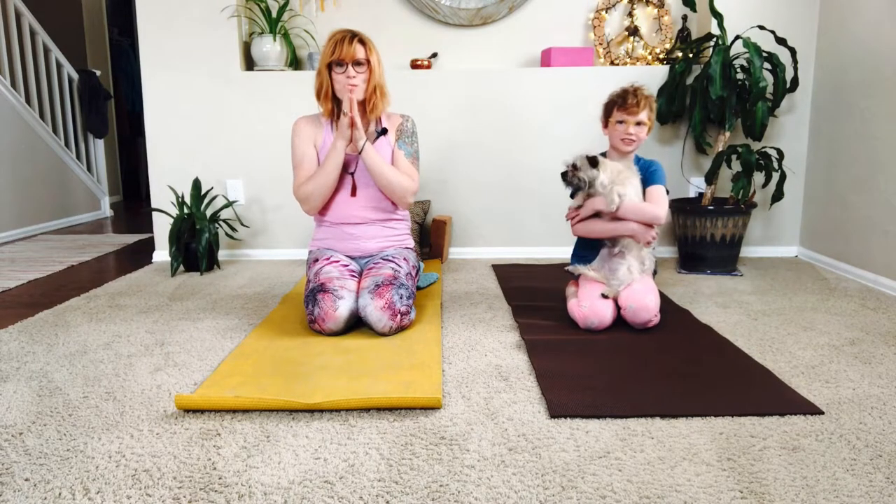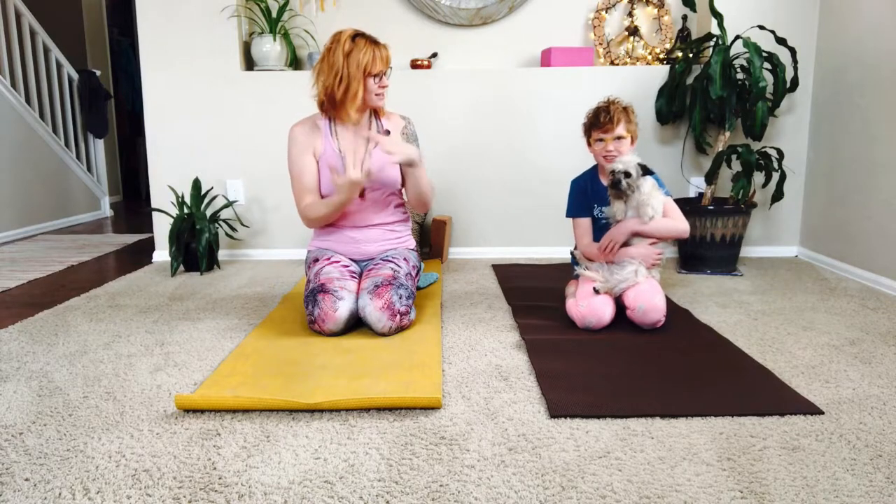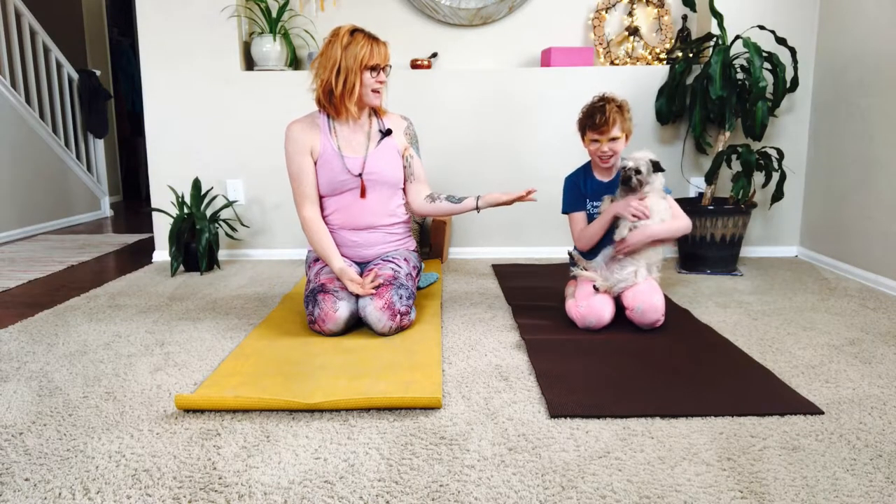Namaste, friends. Welcome to Yoga Plus with Shelly — I'm Shelly, and this is Judy and Joy-Joy. And this is Joy.